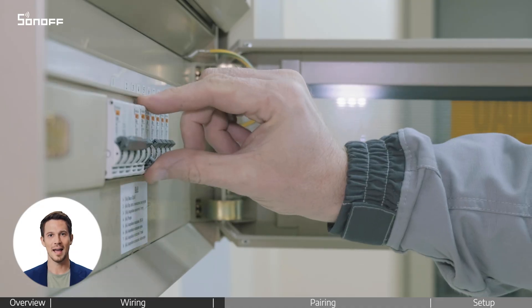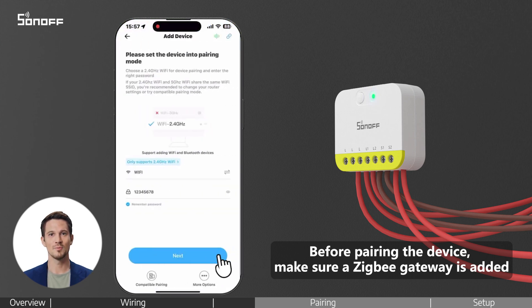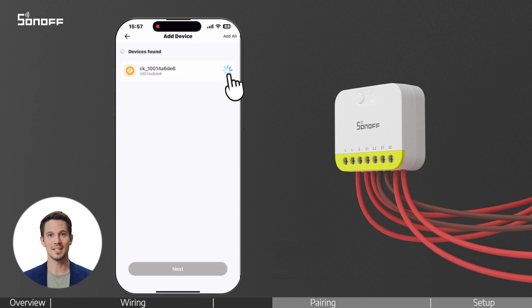Turn the power back on. Open the eWelink app on your phone. Tap the plus icon and select Add Device. Connect to your 2.4 GHz Wi-Fi network, then pair and add your ZigBee gateway.